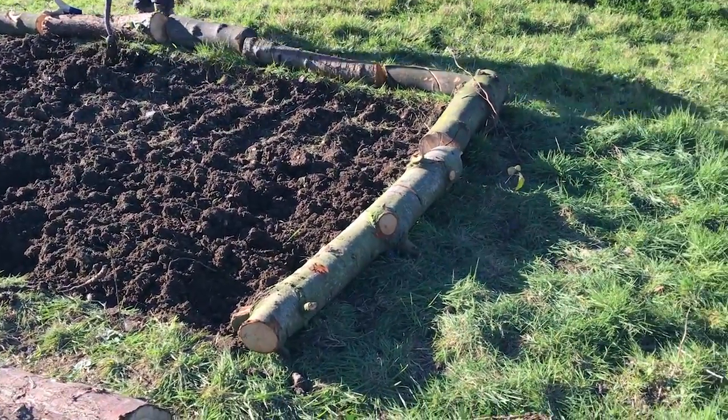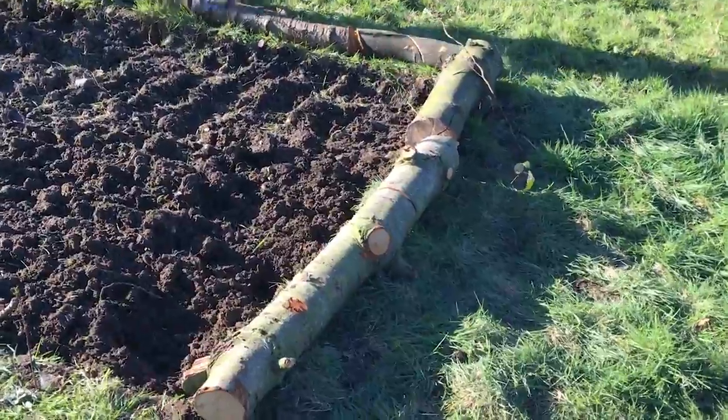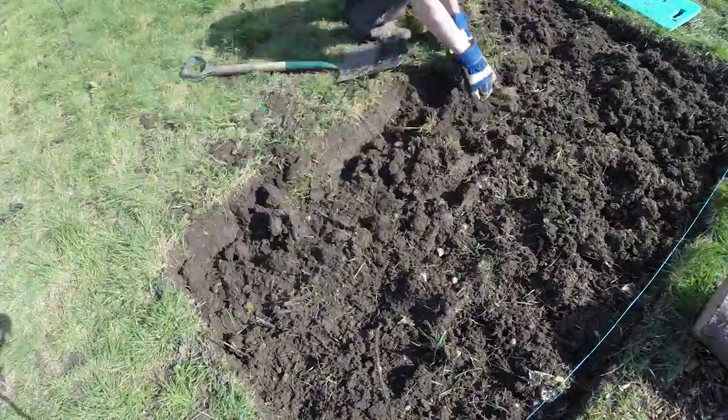This is a two meter by four meter bed and we've put logs around it, which were also available for free, luckily.